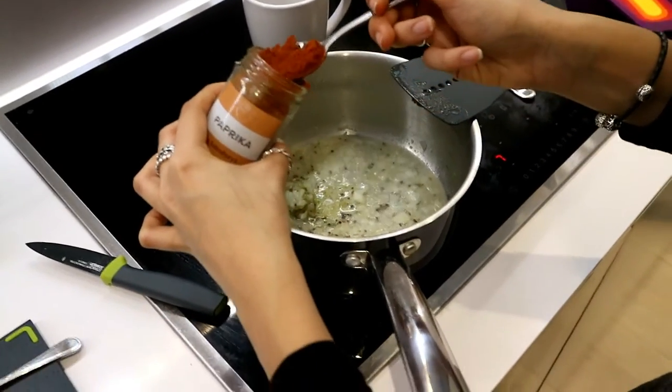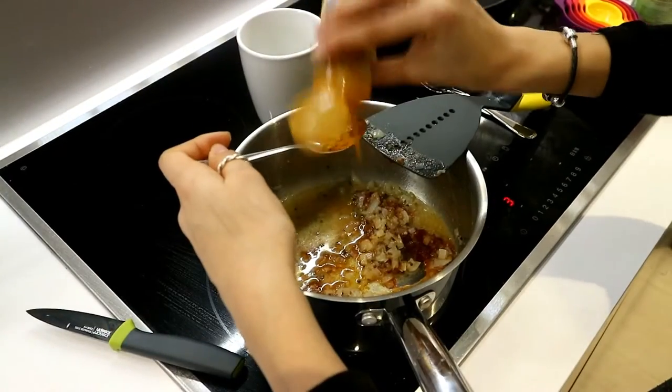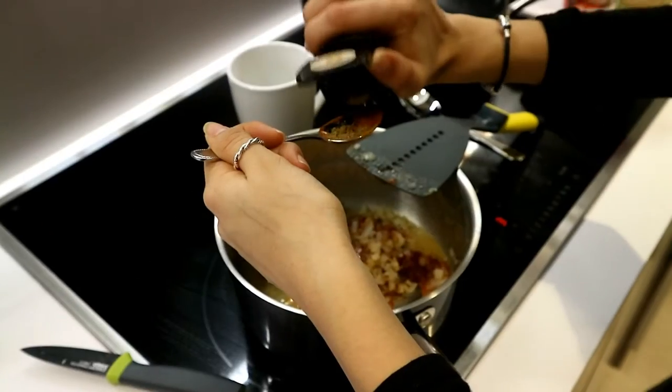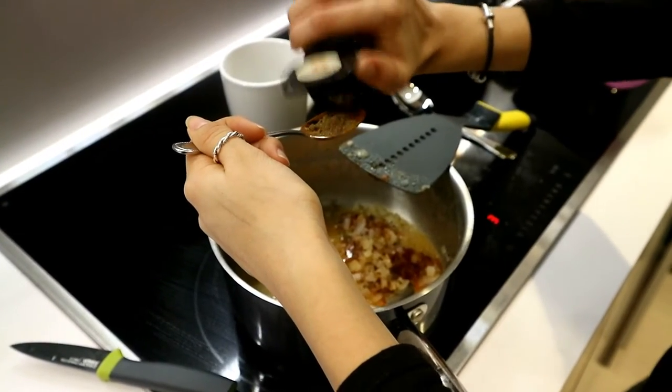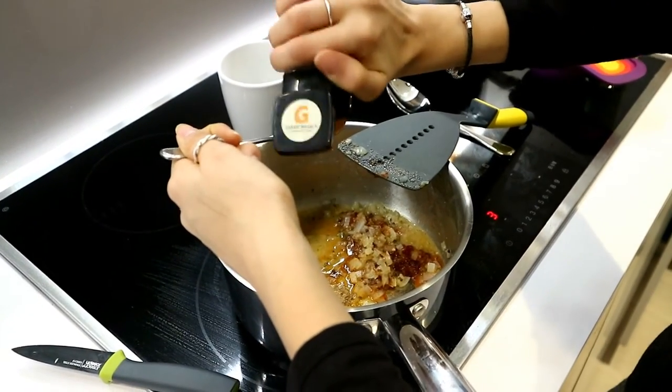Now I add in the paprika — I used a generous heaped teaspoon of that — then about a quarter to half a teaspoon of turmeric, and about half a teaspoon of garam masala as well.